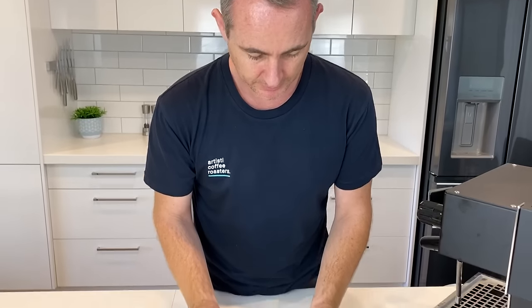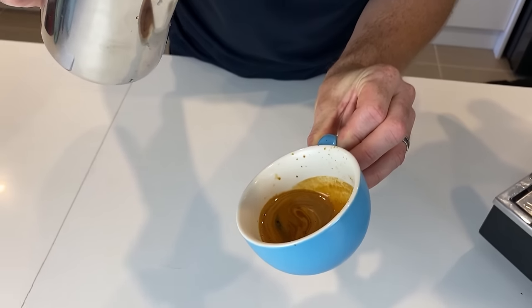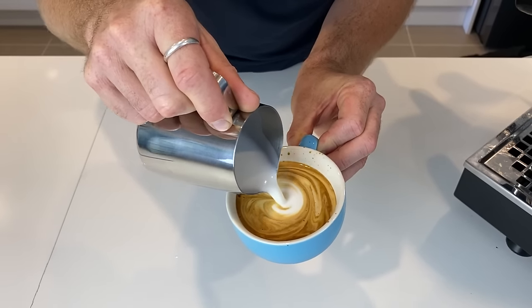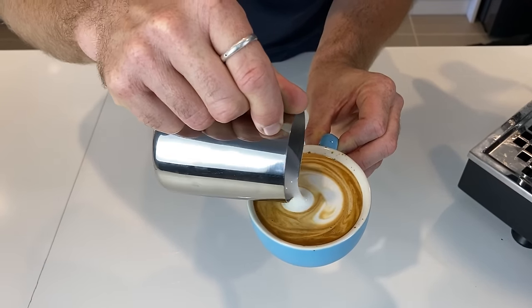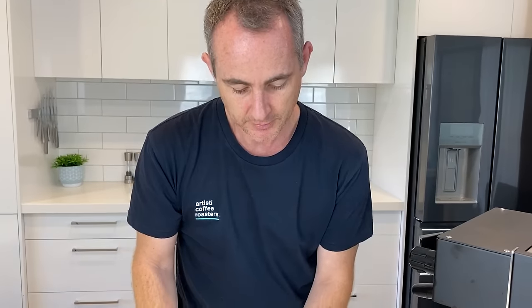Our second technique is the blob and push. We're going to swirl our cup, pour in like the first step, load to get the blob in, get around the cup — I'm going to do a blob and you can see how far we can push that blob. You can see that first blob managed to go from the center of the cup all the way to the edge, and you can keep pushing a blob with a constant nice steady flow coming out of the jug while actually progressing forward at the same time — and you'll start to see that movement in the cup.